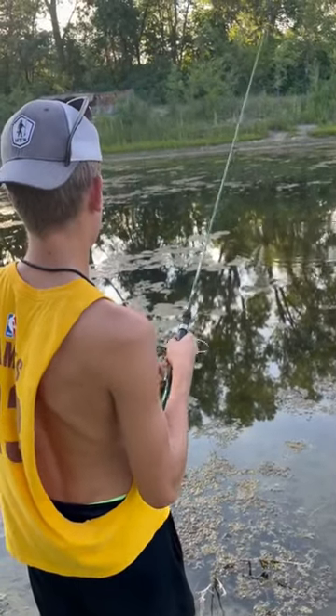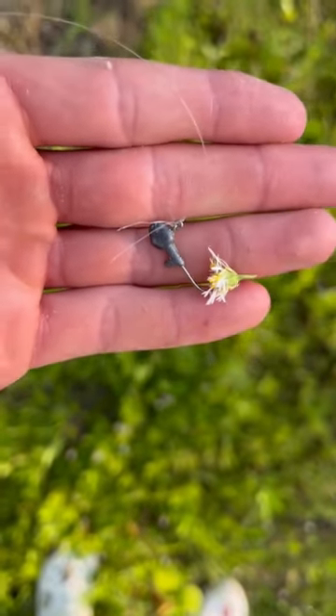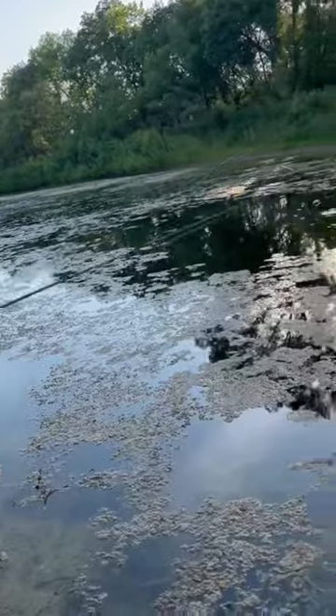We're gonna be doing some insane catfishing tonight, but the first thing we gotta do is catch some bait. And believe it or not, we use these flowers to catch a ton of sunfish — just check it out.